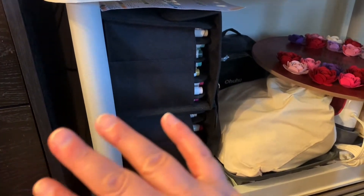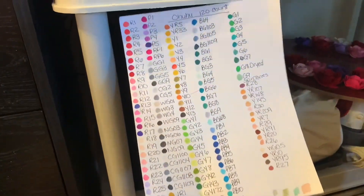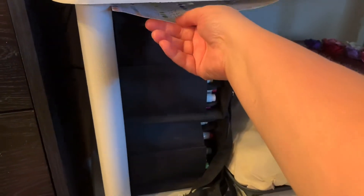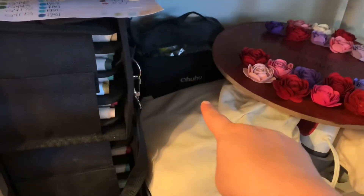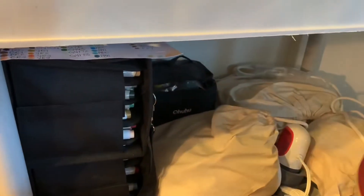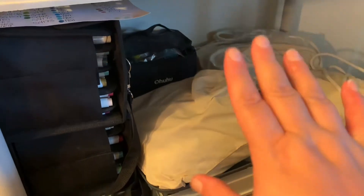Up here are two sets of Ohuhu markers. I have a little cheat sheet in each case so when I'm ready to use them I know what I have. That bag back there holds all my ink from Indian ink to acrylic ink.